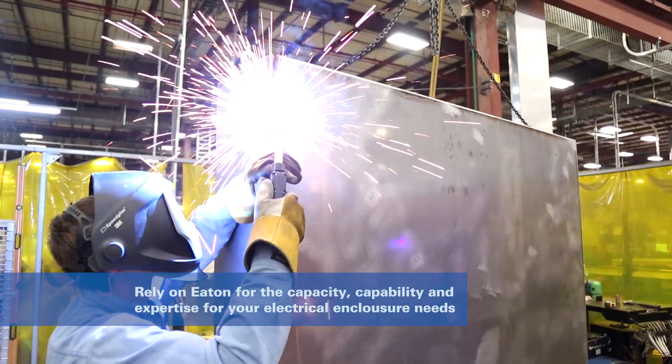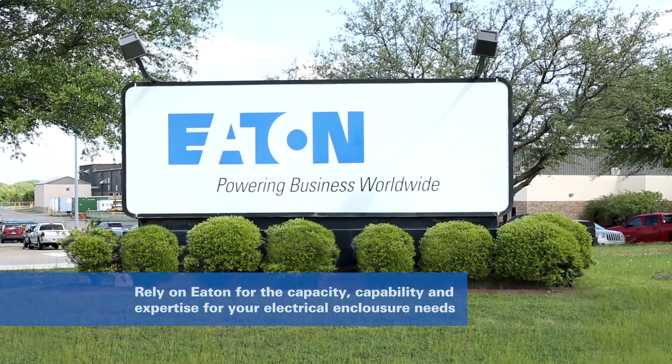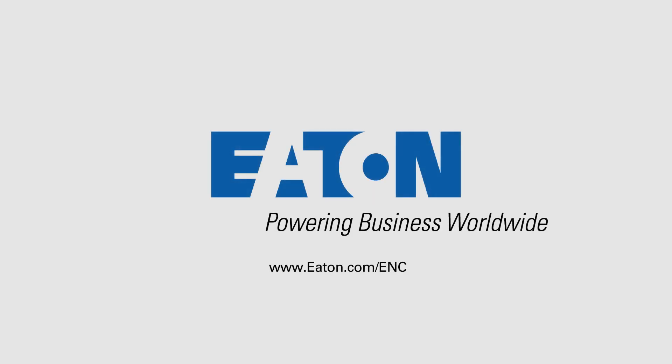You can rely on Eaton for the capacity, capabilities, and experience to meet your needs. Visit Eaton.com/ENC to learn more.